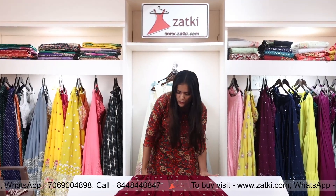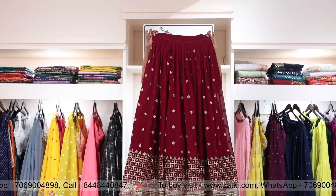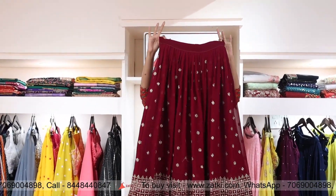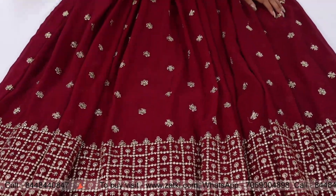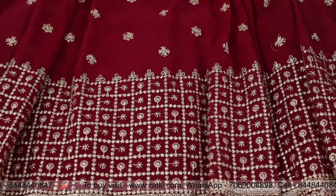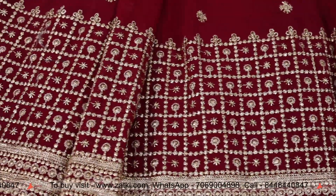Today I am showing you the dhengha, which is going to be wine colour with fab zari embroidery. Look at this. This is a very big zari embroidery design. I love the design.